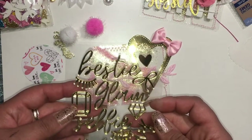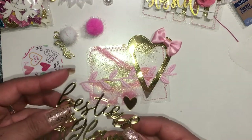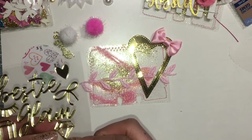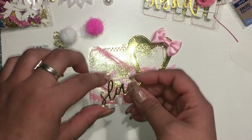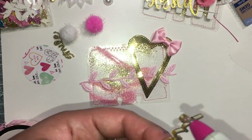And then these are stickers from Glam Girl, I think it's called, from My Mind's Eye. Just trying to figure out which word I wanted to use, and I decided to use 'sleigh.'